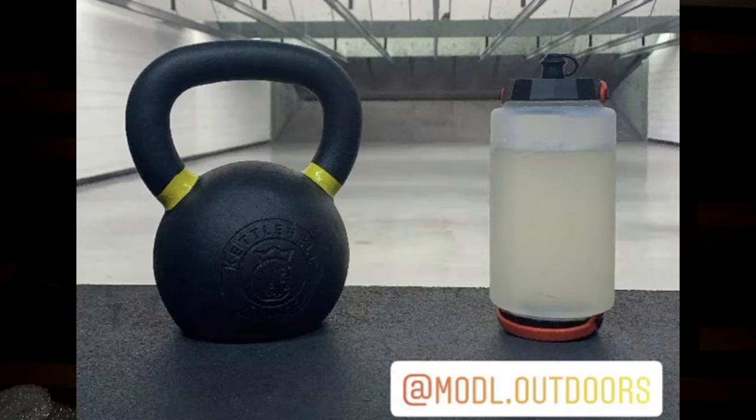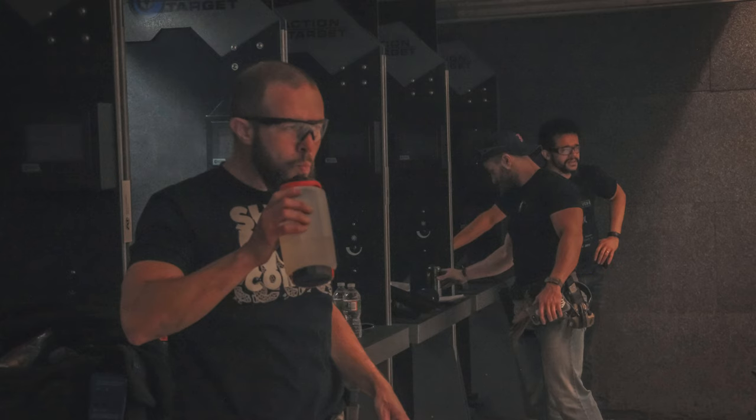Today we're going to talk about the Swiss army knife of water bottles. It's a water bottle, it's hydration, it's a water filter, it's a pillow, it's a bladder, it's a bowl — it's whatever you want it to be. If you follow me on Instagram you've probably seen this water bottle a ton, because I never thought I'd like a water bottle so much, but I love this thing and it is review worthy.